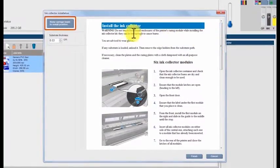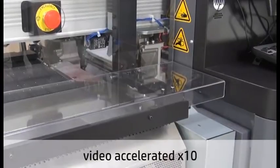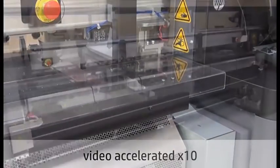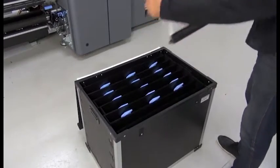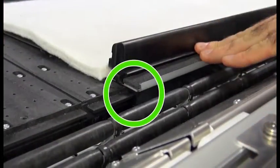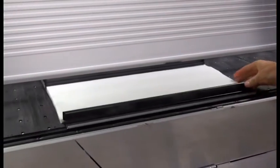Click the Raise carriage beam to install position button to prepare for installation. Make sure that the module latches are open — turn them to the left if they are not already. Open the front door. Beginning at the front on the IPS side, install the first collector module. Insert the first module into the guide. Slide the module to the middle until it contacts the locator.